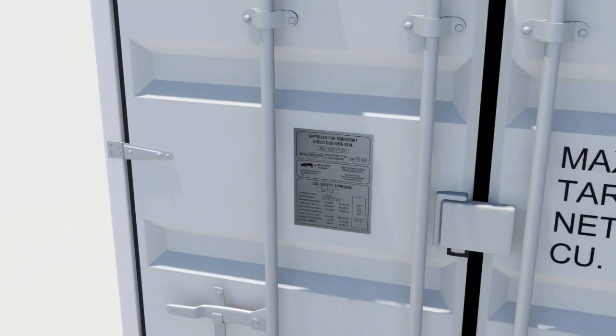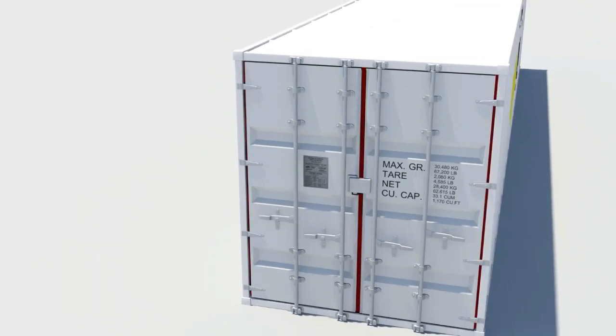Rubber gaskets are fitted to the container doors during the manufacturing process and prevent water ingress. Door gaskets are designed to present two or more fins against the structure or adjacent door. These are generally flexible, but when the gasket is damaged, they may become stiff, jamming the door closed or preventing it from being closed.